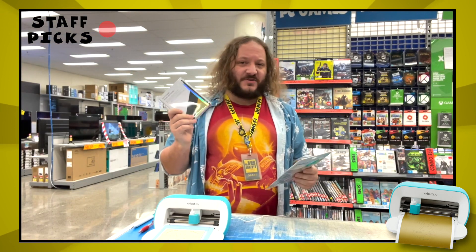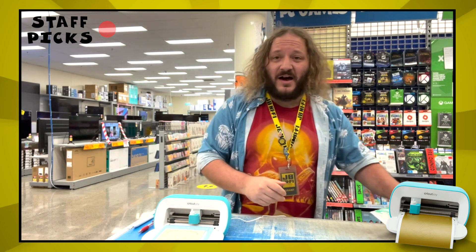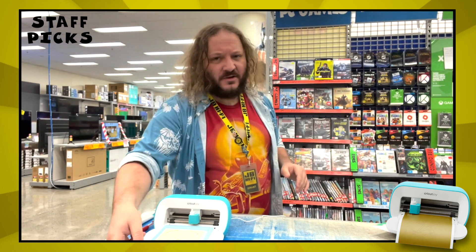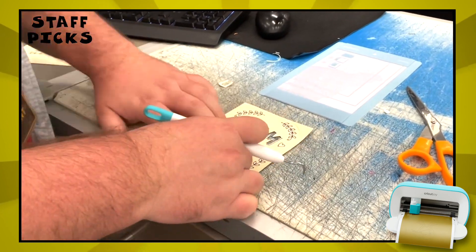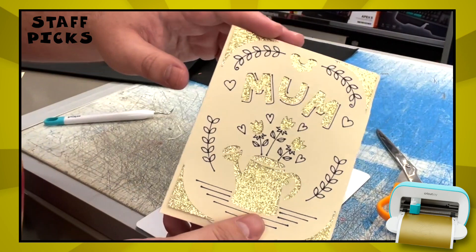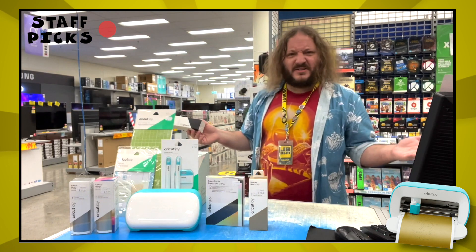If you pick up the Insert Cards 12 pack and the card mat, you can whip up vibrant two-tone greeting cards in less than five minutes. Trust me, I've timed it. Perfect, just in time. There's even iron-on options — talk about spoilt for choice.